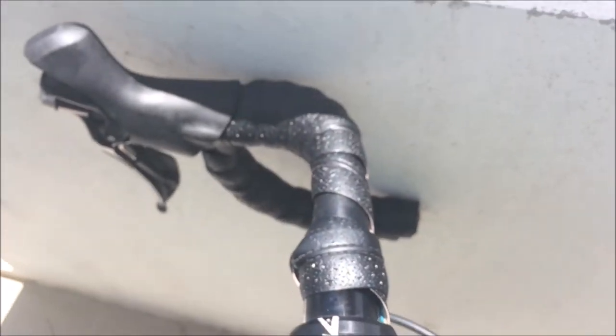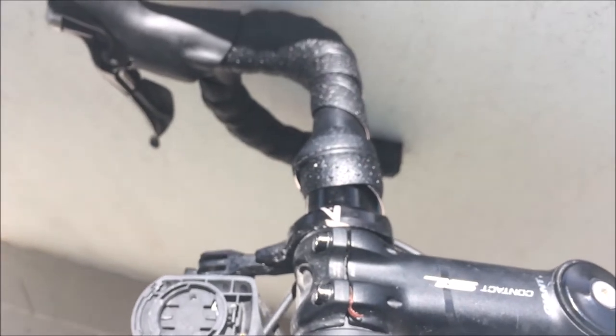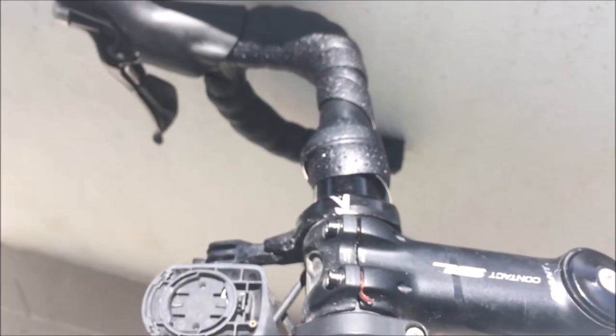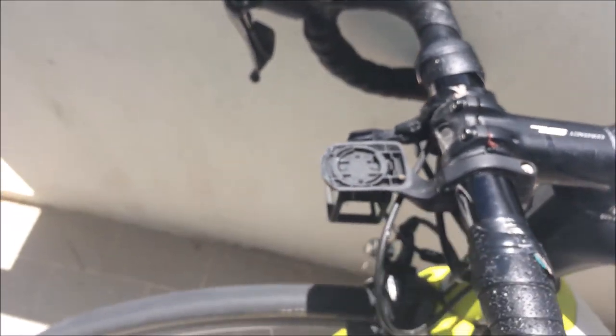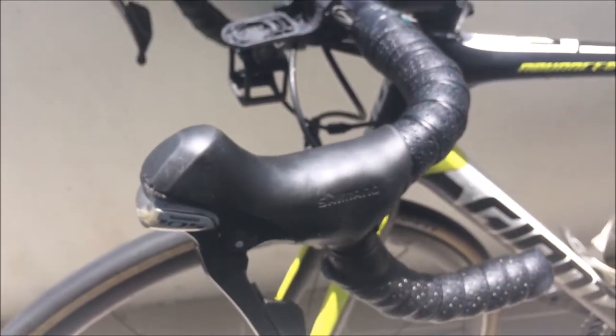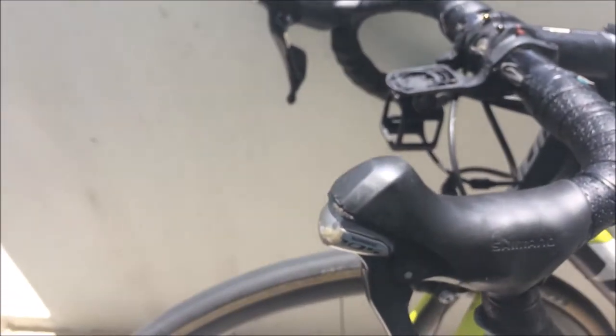Bar tape — I'm going to leave my bar tape on. I was thinking about taking it off, but I think it's quite slippery here, and I quite like the change in hand positions. I don't really want to slip off or anything. It's pretty heavy bar tape, probably 50 grams, but I'm just going to keep the bar tape on.